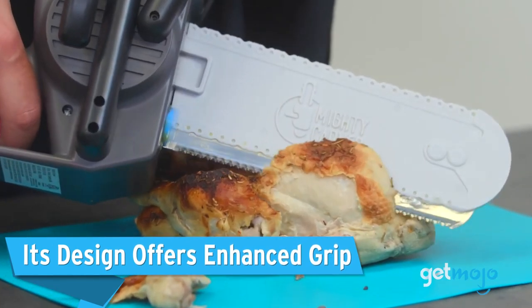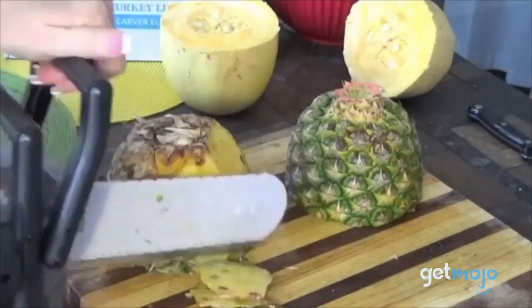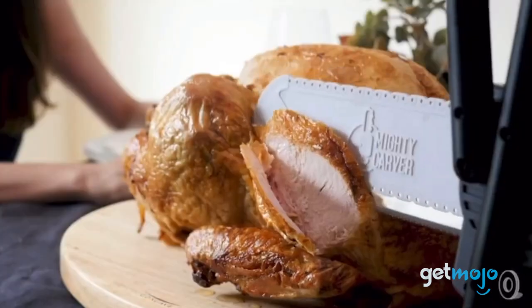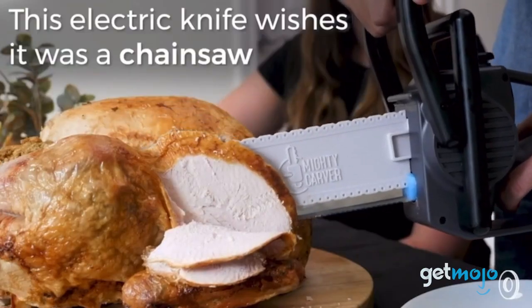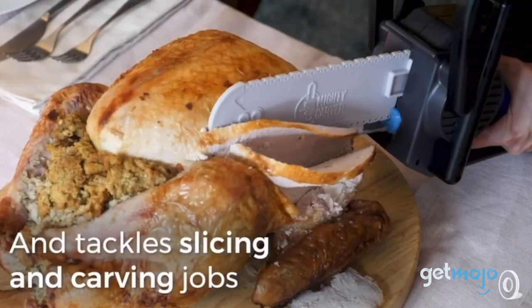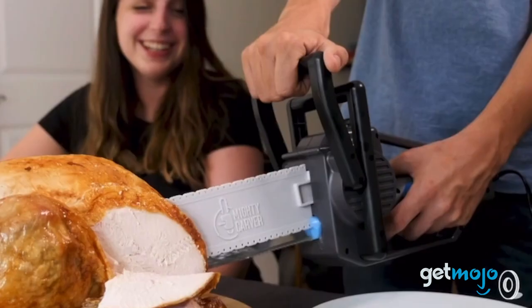Its design offers enhanced grip. Besides looking cool, the chainsaw design of this electric knife actually has a few practical benefits. Trying to finesse your cuts using just one hand with an electric knife can be tough, especially if you have fussy relatives who like their meat cut a very particular way. The dual-handle design of this cutter makes the electric blade easier to control and therefore safer.